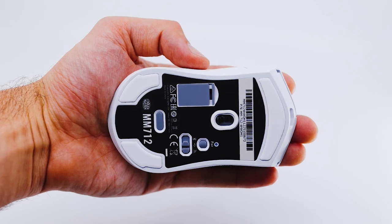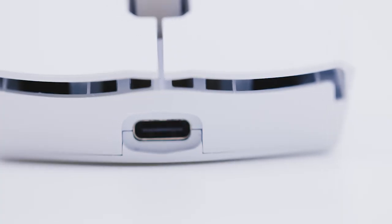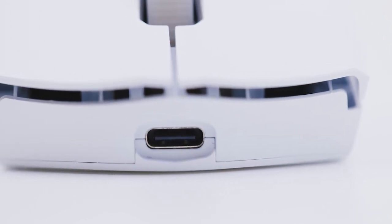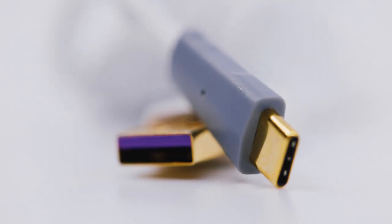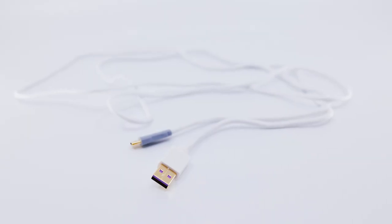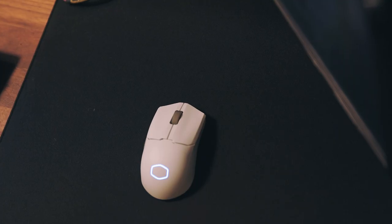We see the USB-C port centered in front of the MM712, charging with a USB-A on the other end. The mouse charged fully in about two hours when plugged into a standard USB port. The provided braided cable is color matched and exceptionally lightweight if you choose to play plugged in. The battery life is exceptional, providing days of worry-free charge.